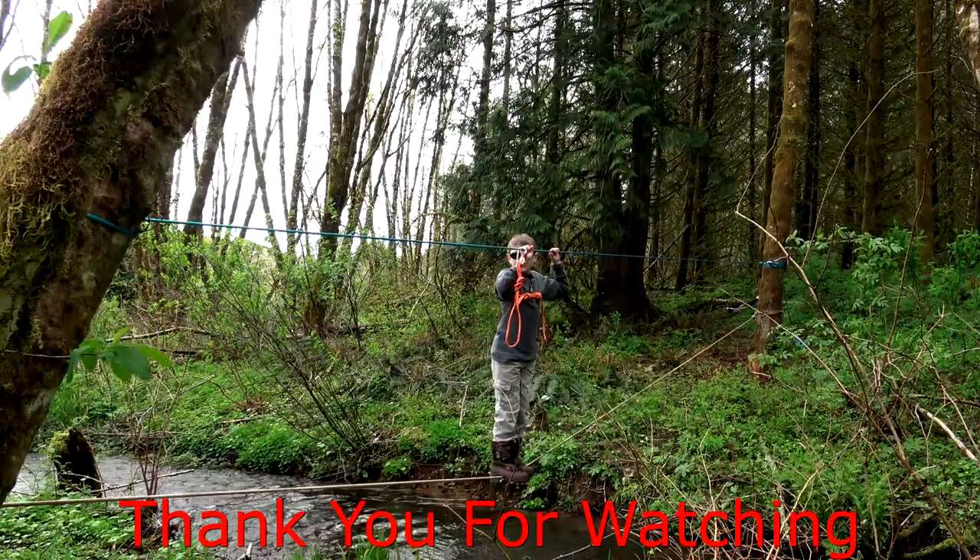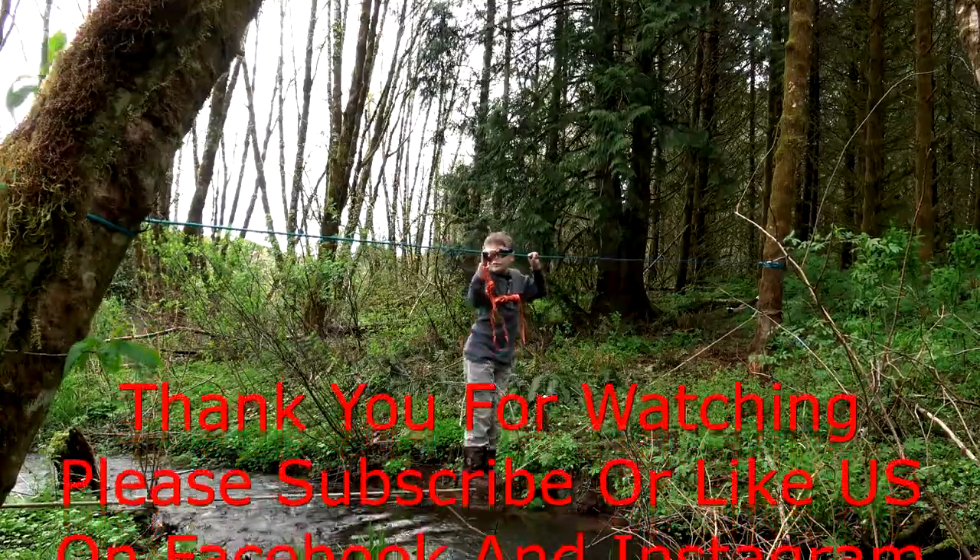Welcome back. We have two more examples of simplicity at its best. If trapping truly is a numbers game — meaning the more traps you have, the higher percentage you have of actually getting something — I'm going to go with these first time, every time. Thank you for your comments, views, and support. Thanks for watching. Get out in the field, have some fun. I'll catch you next time.